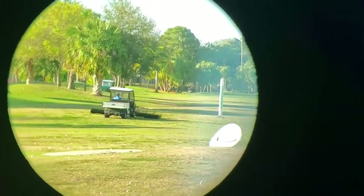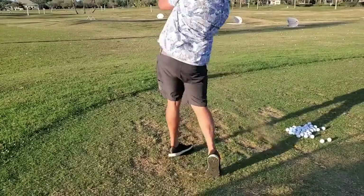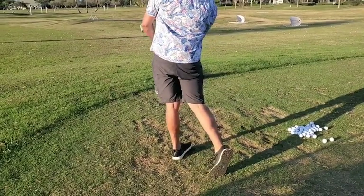I really like that this rangefinder also takes into account slope, except when you are in a tournament, you can turn off that feature. This image is bright and clear.